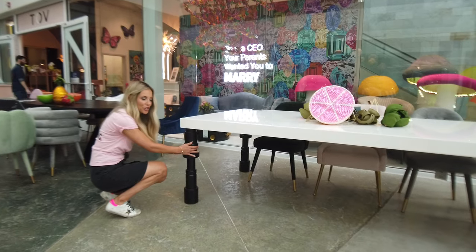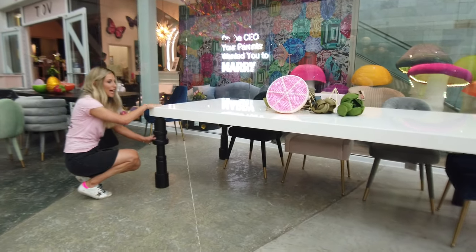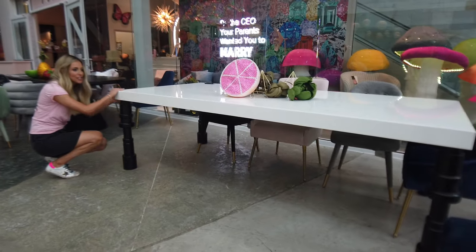These legs are real solid wood. The top is gorgeous lacquer — anti-scratch.